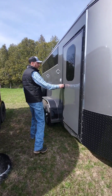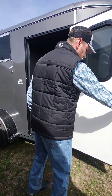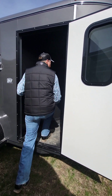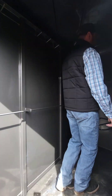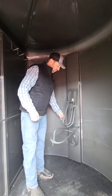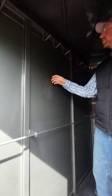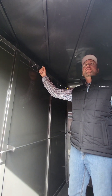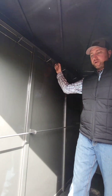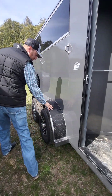Here you have your tack area. If you'll step in here, these are fold-down saddle racks. You have your blanket holders, your bridle hooks, and there is a light above the door for the tack area.